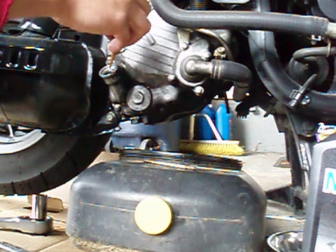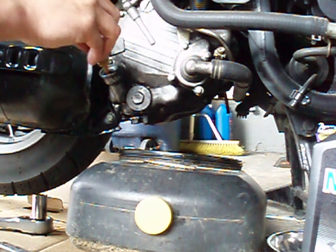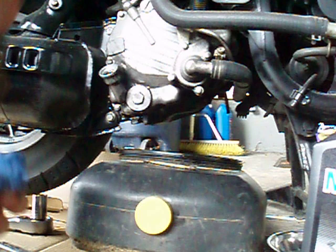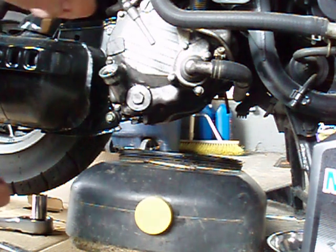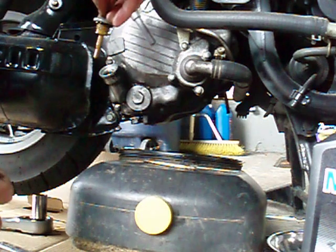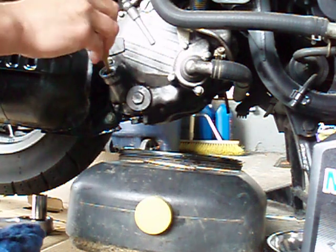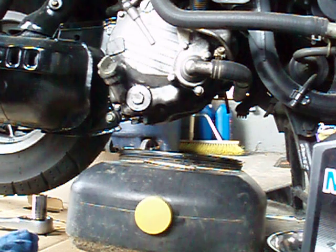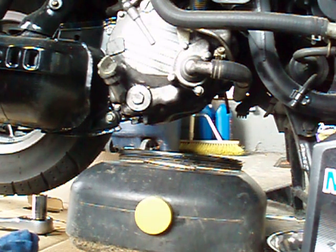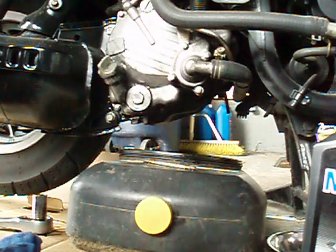When you check your motor oil, you're not supposed to screw it back in — you just unscrew it, wipe it, and just place it like that, then you check it. It's filled all the way up to the top because I pre-measured this before I shot the video. That's it — please give me any comments or questions, I'll help you out as much as I can. Thank you.